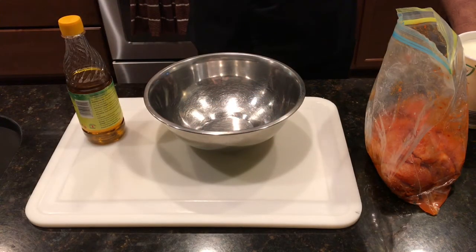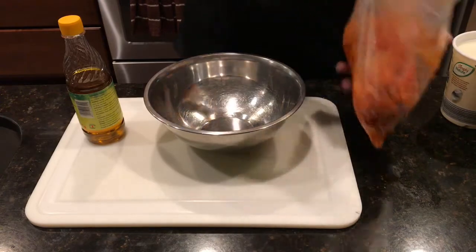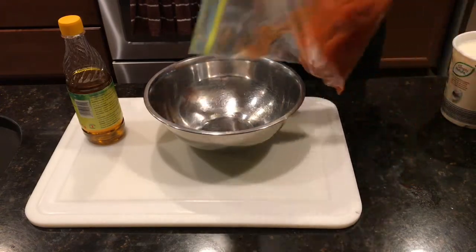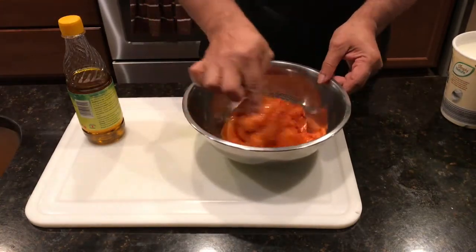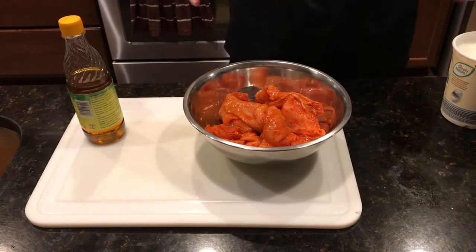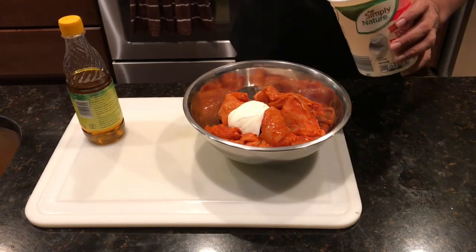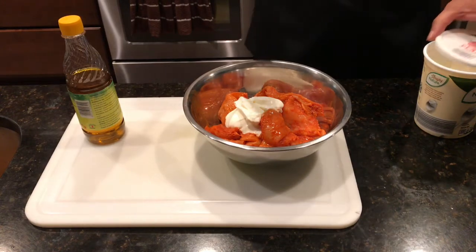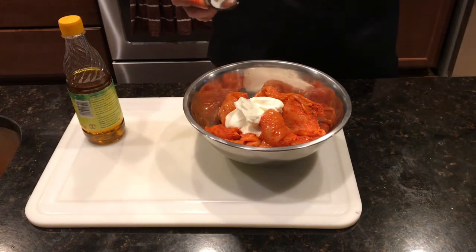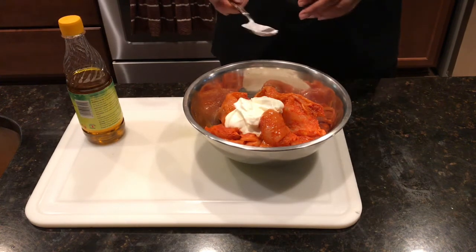There's nothing like well-marinated chicken tikka when you eat into it. So now our chicken, which we had marinated with the tandoori masala, we're gonna take it and put it right here. We're going to add two tablespoons of yogurt. What yogurt does — it is definitely a tenderizer, but in this case the meat has already been tenderized enough, so what it will do is basically envelope all the spices on it and it makes a great difference.